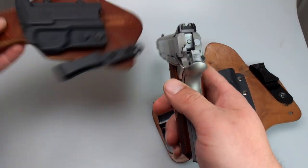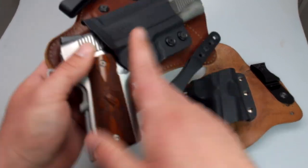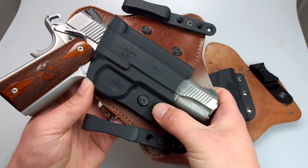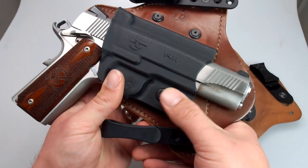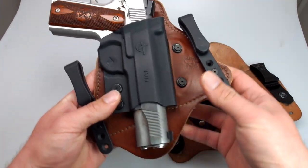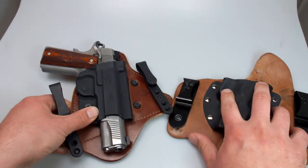The retention on the Comptac MTAC is nice and tight — just a little bit of play in there. One thing that's unique about the Comptac is it has two adjustment screws underneath. There are two rubber grommets, and depending on how tight you tighten these two screws, you can adjust the retention of the holster, which is one of the features I really like about it.